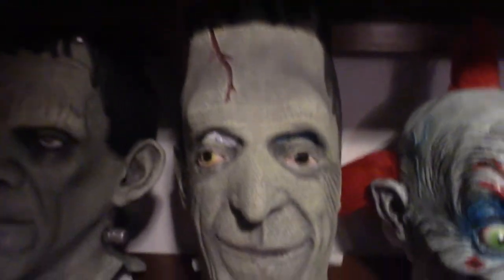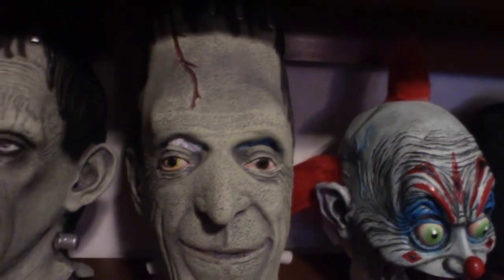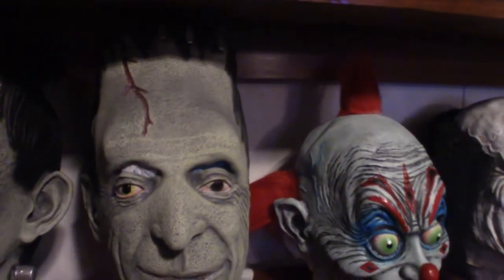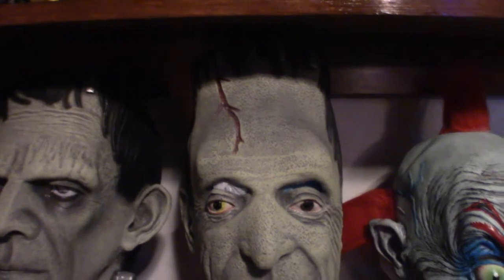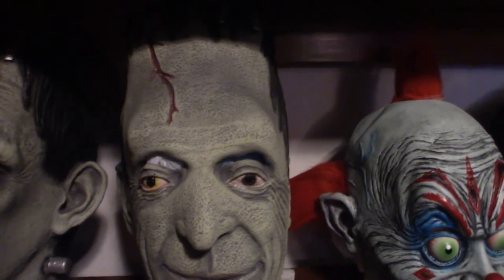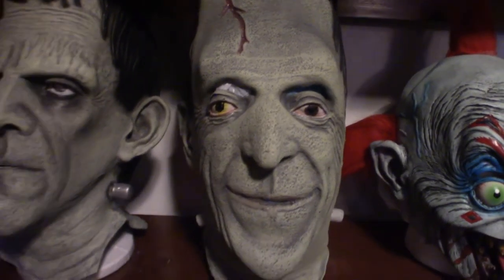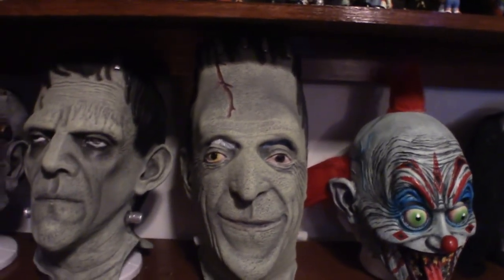Now this guy right here is Herman Munster. As you can see he seems a little deformed — it is a Ruby's mask. When I first got it, this eye here was in fact not colored in; it came in defective. Plus it must have been really hot in a warehouse because the mask itself stuck together and I had to literally pull it apart carefully. But that is my Herman Munster mask — it's a little odd looking but it's Herman Munster. He's got a big old forehead.